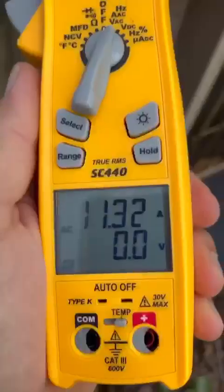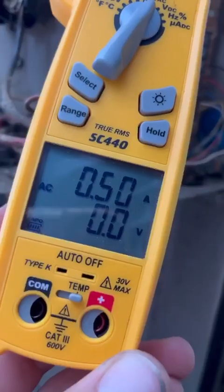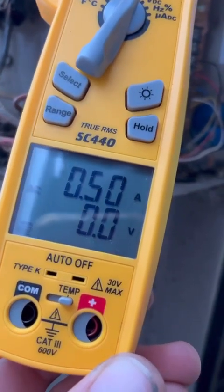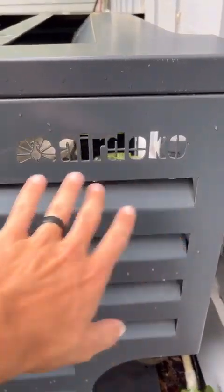Now with the cover on, the high side has raised about 25 psi, and the compressor is pulling about 11.3 amps. The fan is about the same — no more draw on the fan.